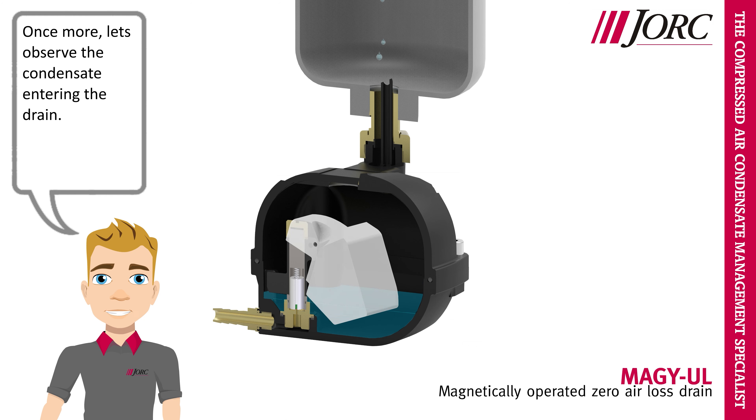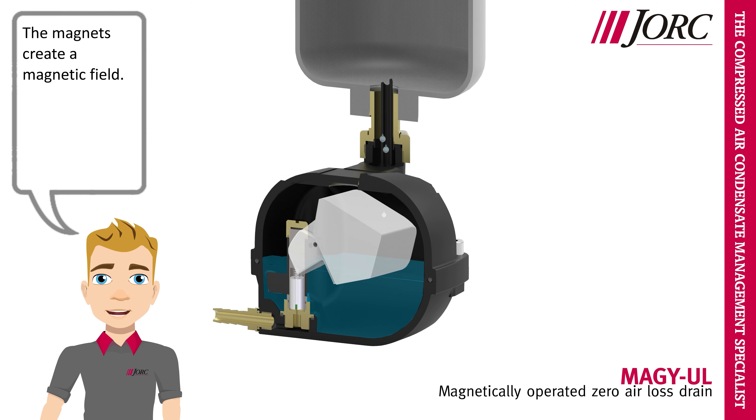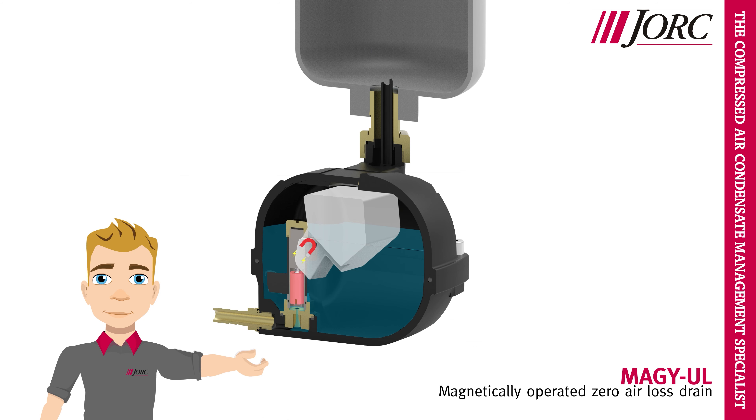Once more, let's observe the condensate entering the drain. The magnets create a magnetic field. And there it goes.